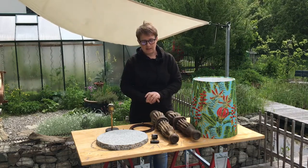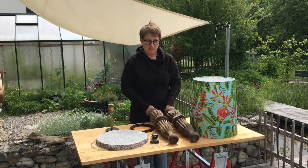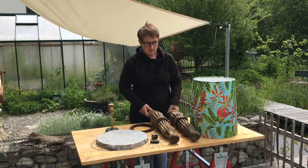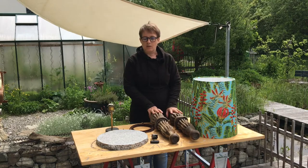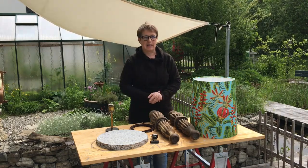We've got everything on the table that we need. We're going to start off with the legs — we need to join them together to make one stand. Seb's going to do that and show you. Then we need to sort out the base and then we're going to put the electrics together.